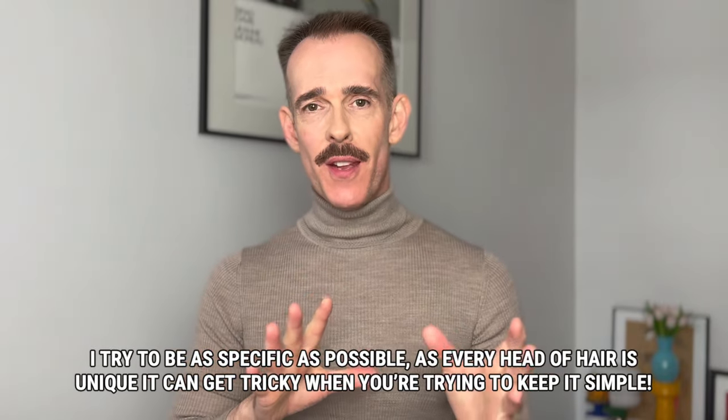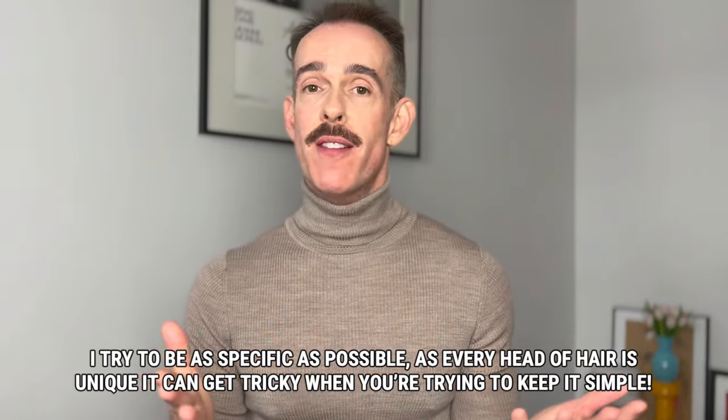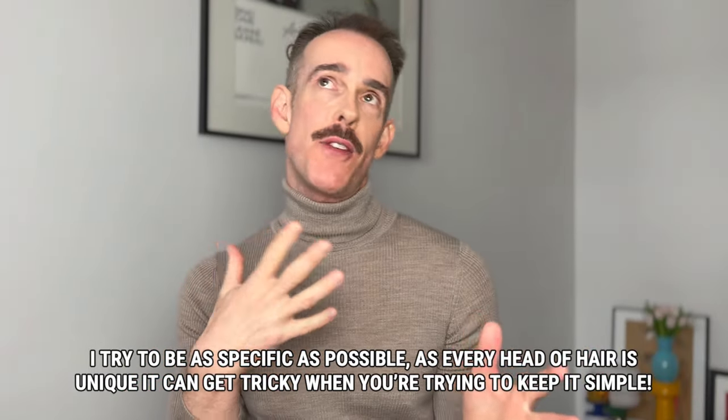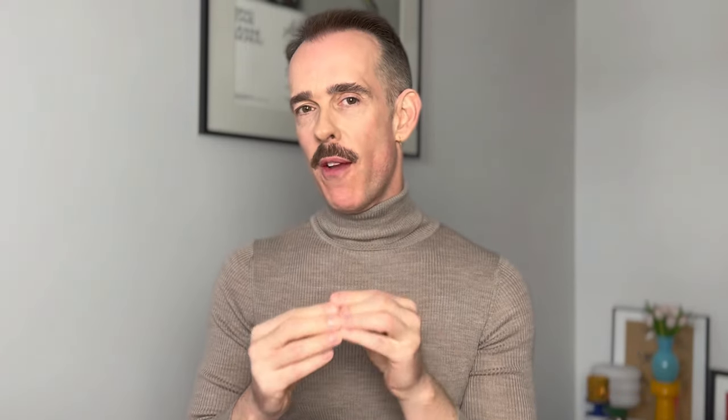It's important to mention that hair always lifts slightly differently and every head of hair is different. Sometimes I find a level 7 can be slightly more golden and less orange, and sometimes it's more orange and less golden, so we need to trust our eyes. It's a lot but that is exactly how unique every human being is — hurrah!